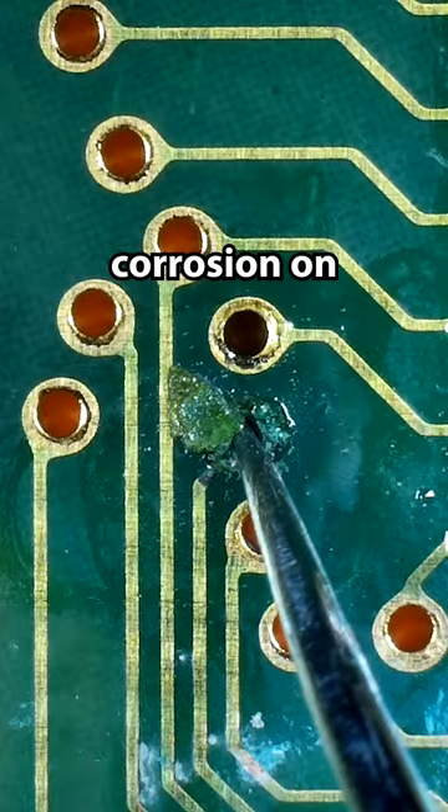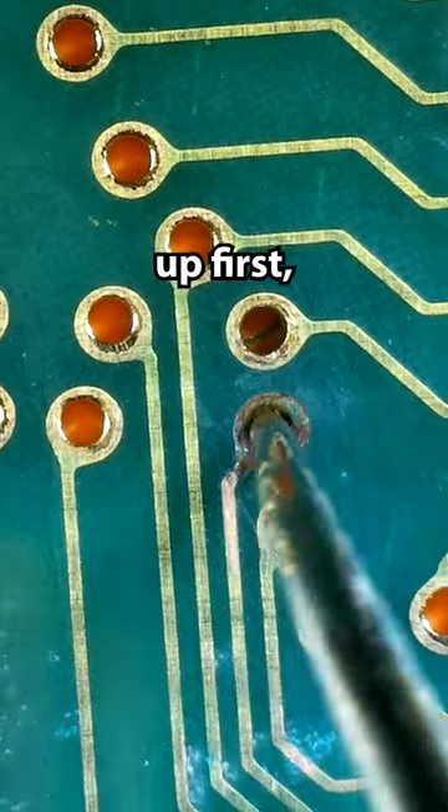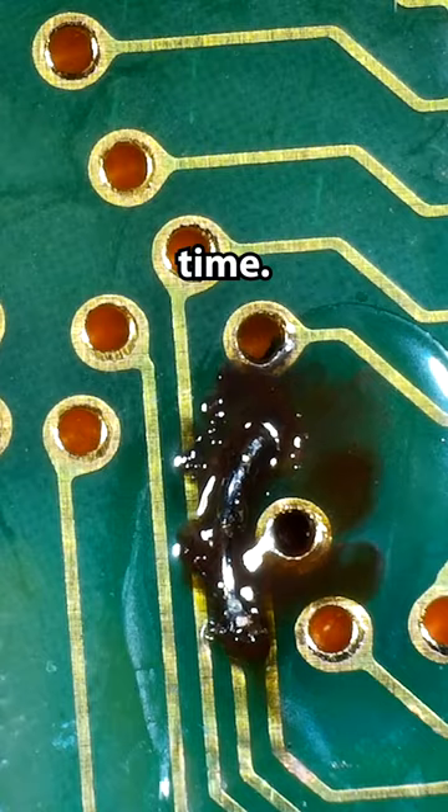We've got some more corrosion on this side. I do want to clean all this corrosion up first, because if I don't get it out now, then it can just keep corroding over time.